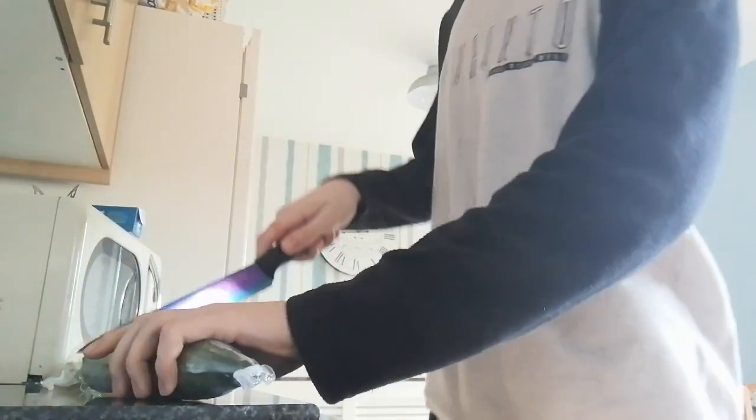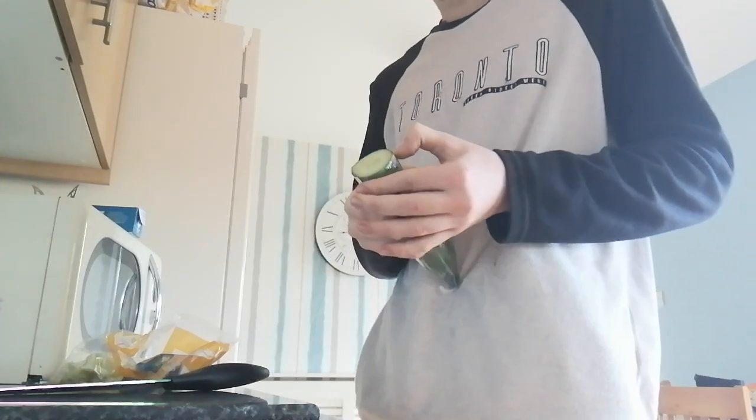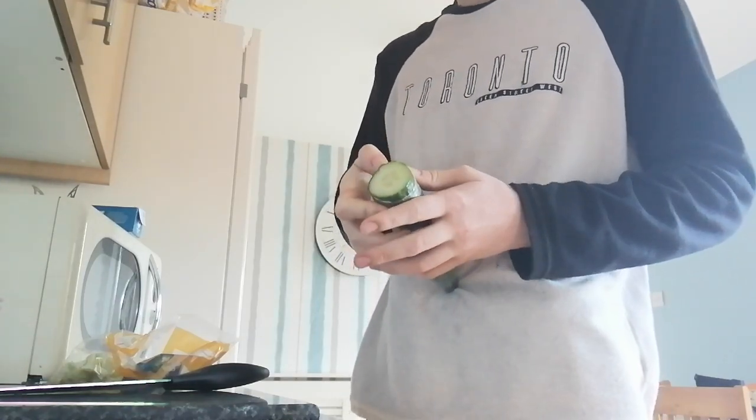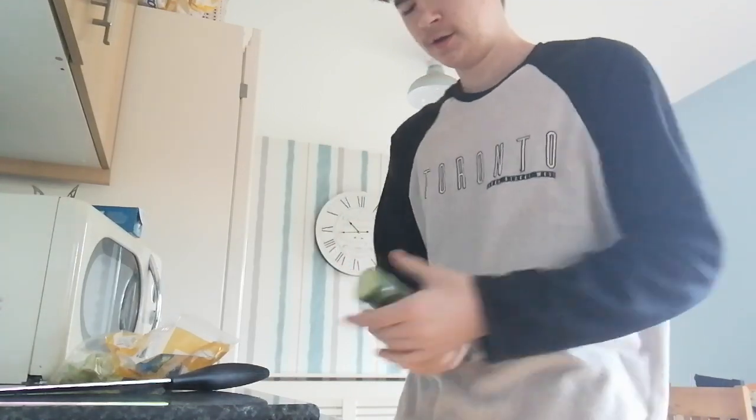So first thing, you want your cucumber. Cut off the end so you don't want any of that disgusting plastic. And then peel it back. There we are.